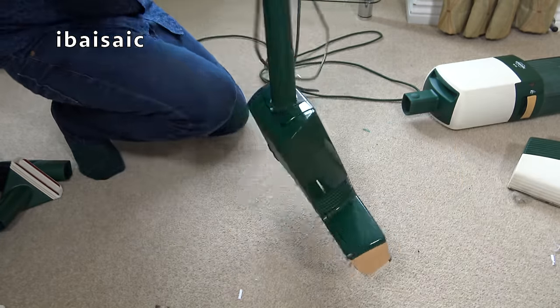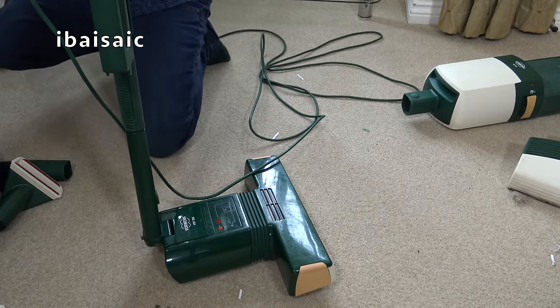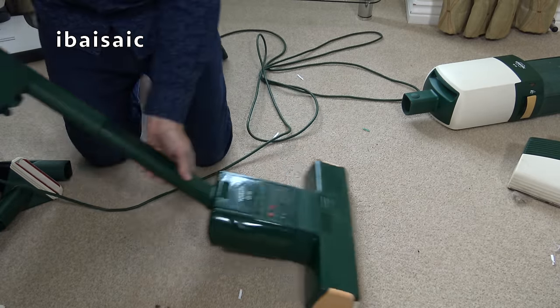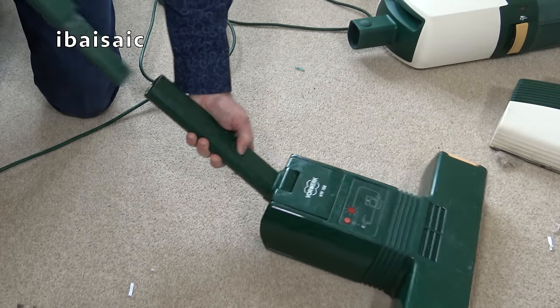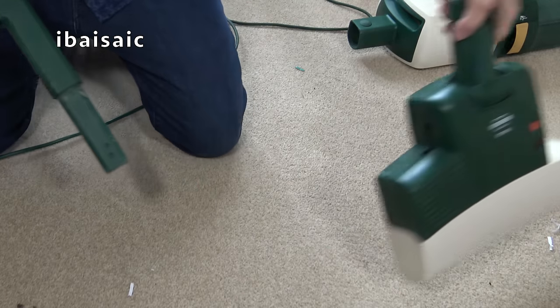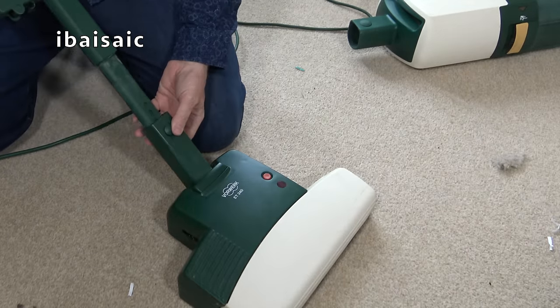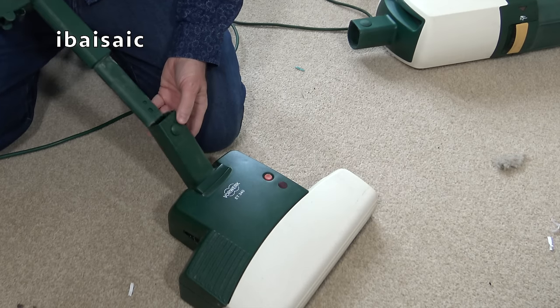Pretty good. Before I take the handle off I'll switch it off at the wall. Take that off — it's all a bit stiff. I've just seen a dead wasp! I'm just seeing if I could fit that to there, but there'd be no reason. Before I fit that, we could pop the hose on.